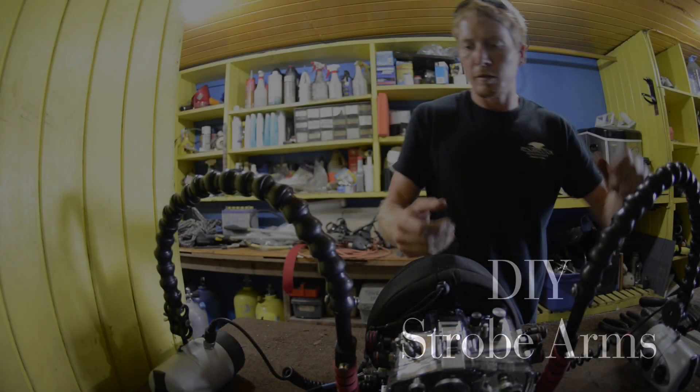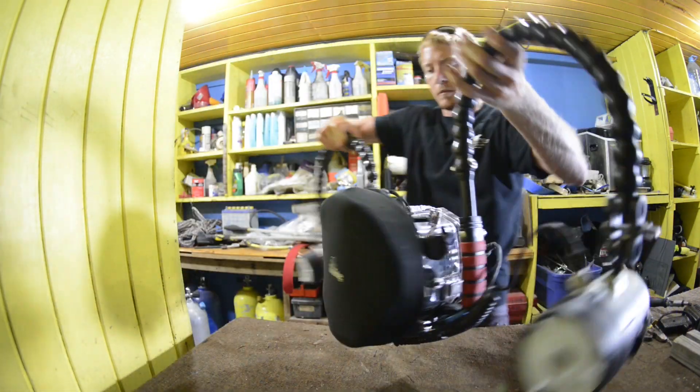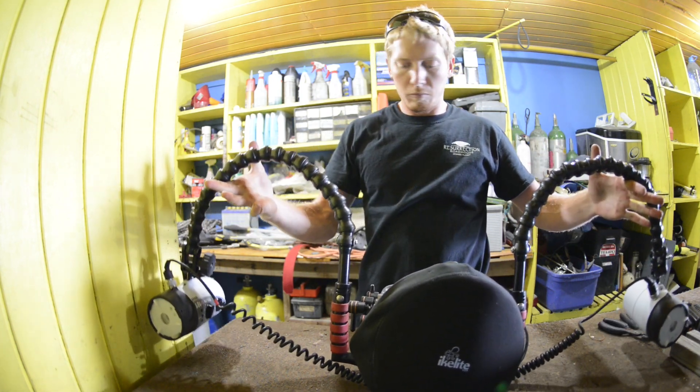A quick do-it-yourself video that will show you how to make very low-cost, highly effective strobe arms for your underwater housing. Now this should work on different types of housings, but this one is specific to Ikelyte housings.